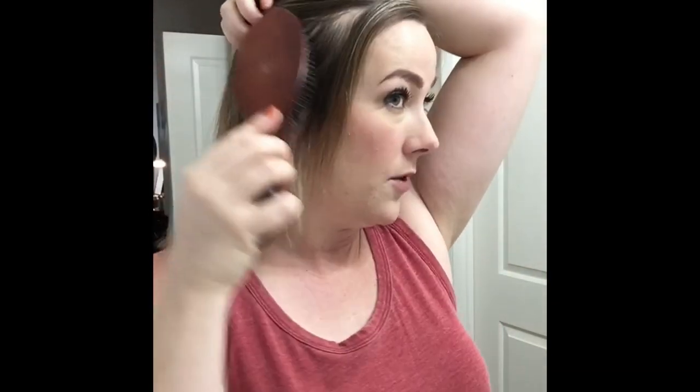I'm gonna show you real quick how I do my hair with a regular trucker hat. This isn't one of those high pony hats — I have one of those coming, I'm excited to try it. This is just a regular trucker hat from Bass Pro Shop. I washed my hair yesterday, didn't do anything to it, it's pretty flat and boring, and I'm just gonna show you what I do.